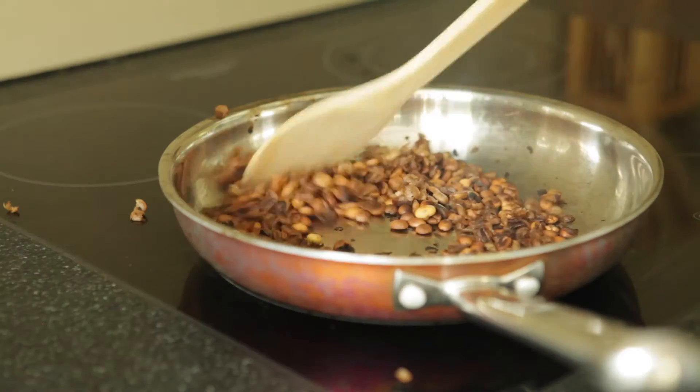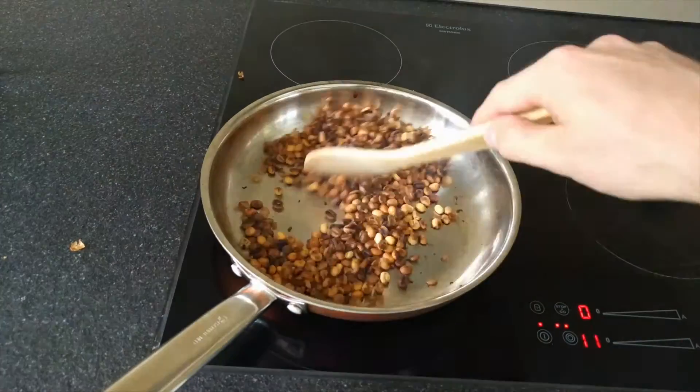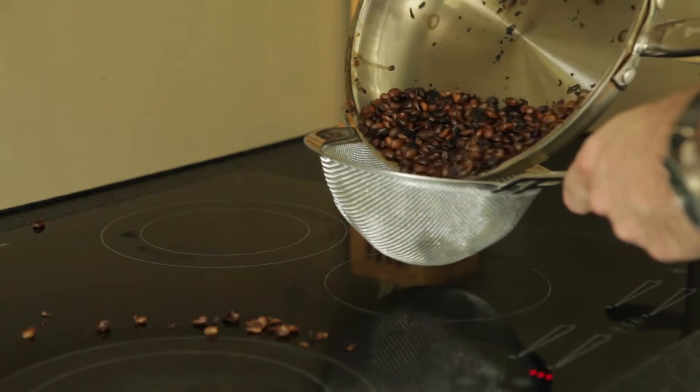Heat the frying pan up as high as you can. Put the coffee in and start stirring. Wait until it's all nice and brown.